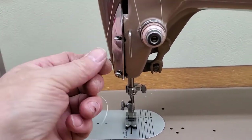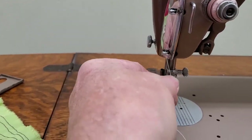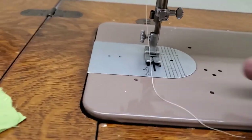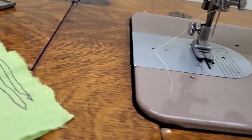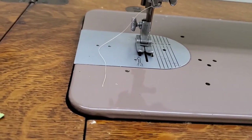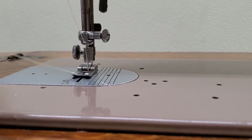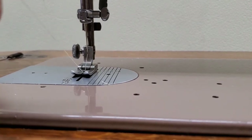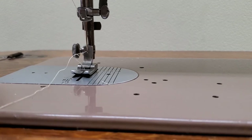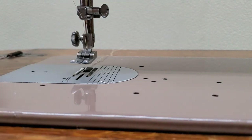Catch your two thread guides on the face plate and the thread guide on the needle clamp, then go through the needle from front towards the back. Hold your needle thread while you turn the hand wheel towards you one full revolution — the needle will take the thread down, the hook will pick it up, wrap it around the bobbin, and bring up your lower thread. Put your thread between the toes of the presser foot towards the back and you're ready to sew.